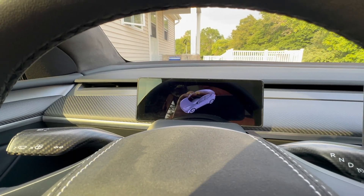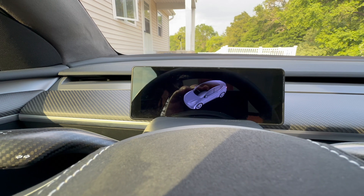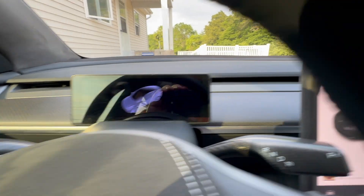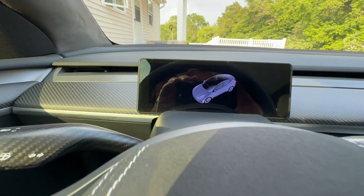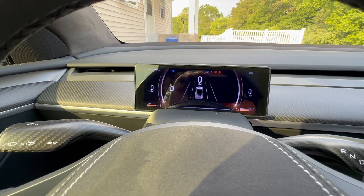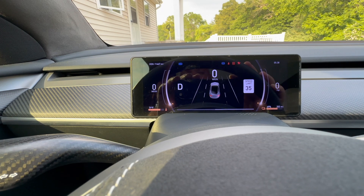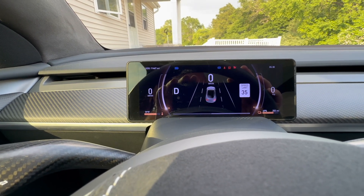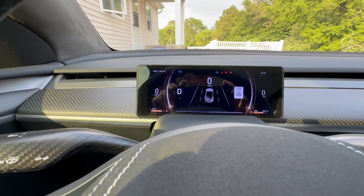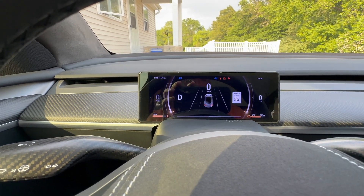Going through some of the settings here at the main screen - it is a white Model Y by default but you can change your vehicle color. Mine is a gray vehicle so that's what I have, though it looks kind of bluish. That might bother some people but it doesn't really bother me. We put it in gear and get a dark UI. You can see what it looks like when driving - it's almost like an autopilot type display with lane lines, though it doesn't show other vehicles, which is kind of a downfall.